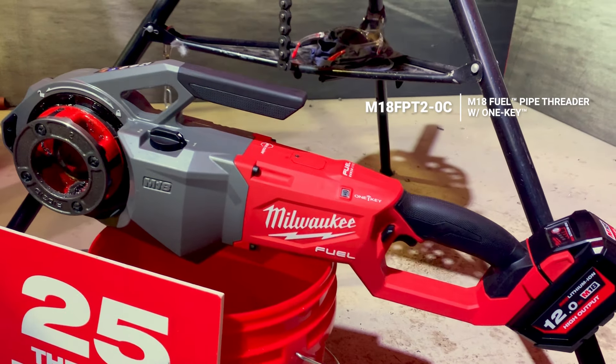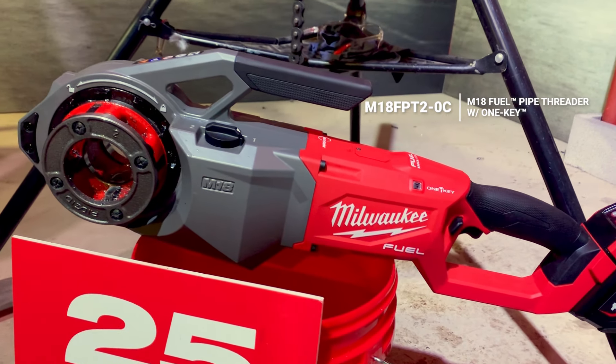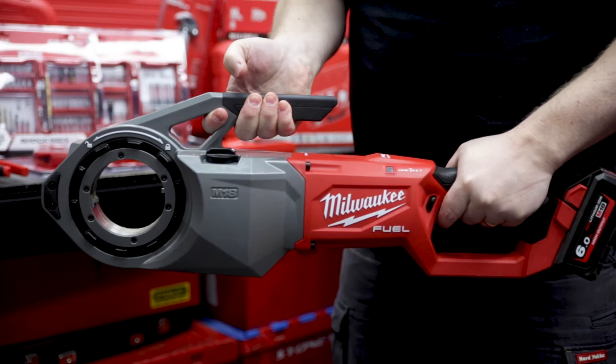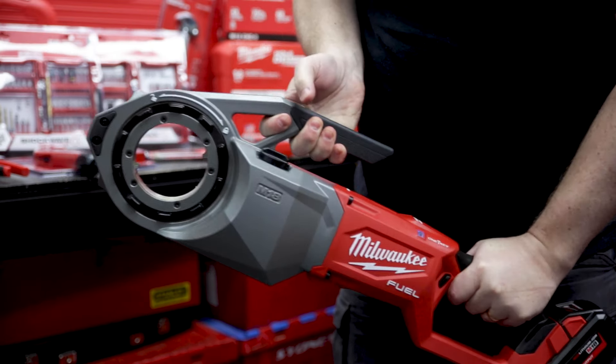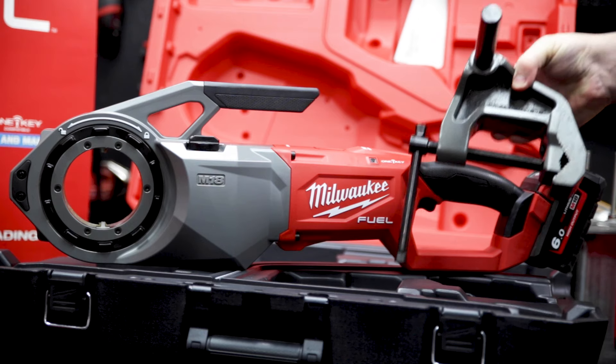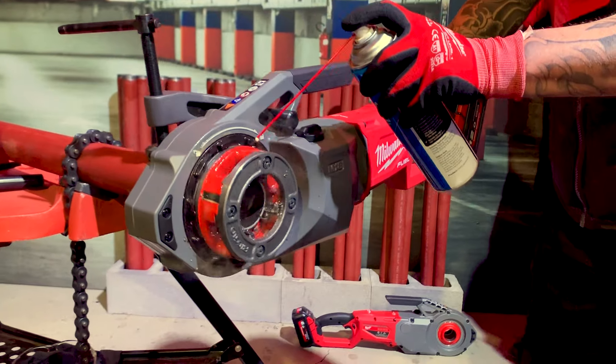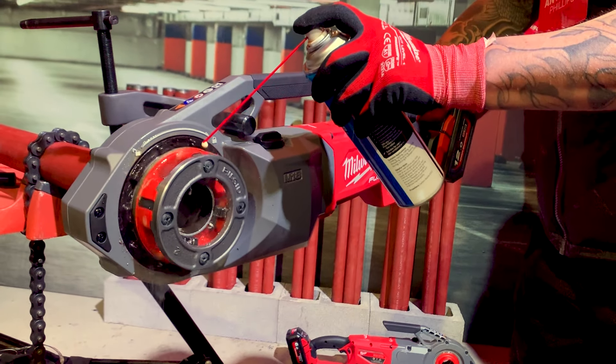This big unit here is the M18 Pipe Threader, which is the first cordless pipe threader on the market, and it features a whole raft of safety features like the auto stop to prevent kickback. Combined with that auto stop feature and a dedicated support arm included with the tool, once you've got your thread started you can operate the tool one-handed and use the other hand to work the lube.